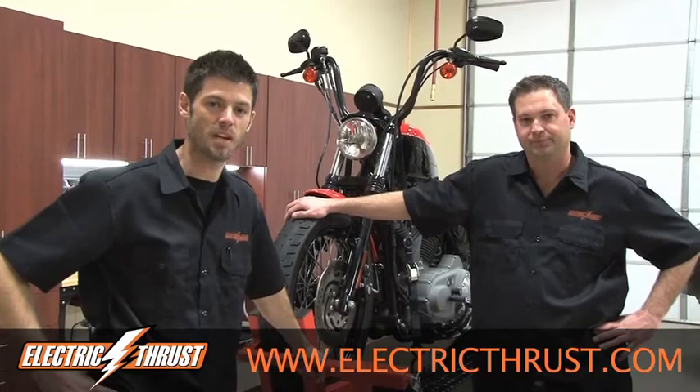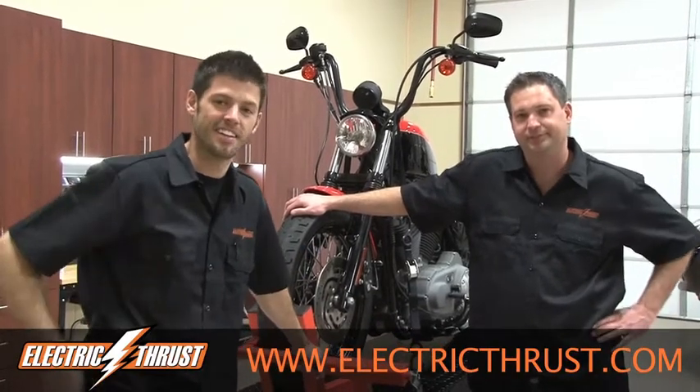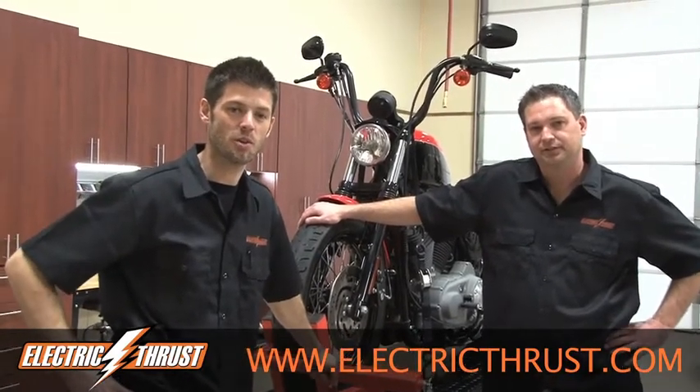Hey! Welcome to Electric Thrust. My name is Dave and I'm Clint Donaldson. We're here to show you how the average Joe can convert cars from gas to electric.